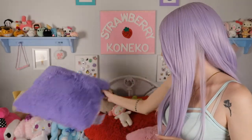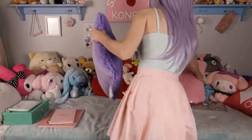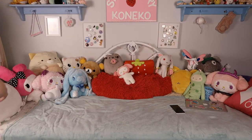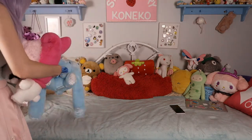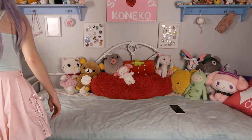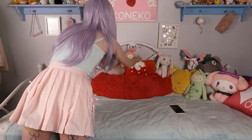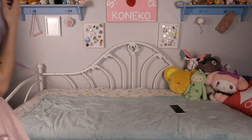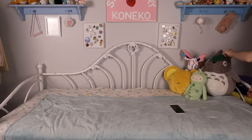I don't think I'm going to keep this red one anymore because I don't really like the colors together. So I cleared all the plushies and pillows off of it now and I just have this pastel blanket.